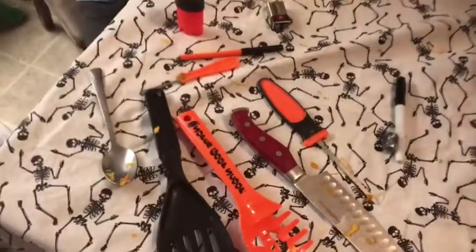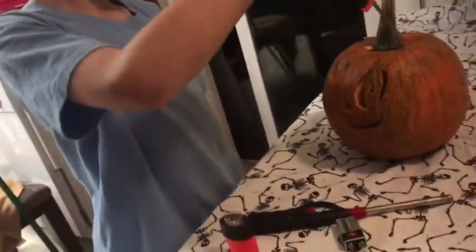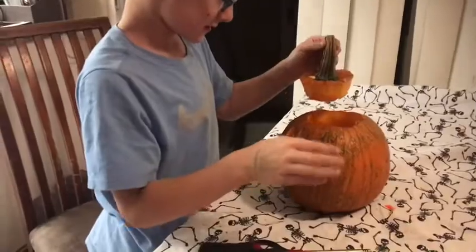We wanted to show you guys the tools that we used down here. Which one was your most useful tool, Surprise Lion? The big colossal cutter, I think, was really helpful. So, are you ready to light this thing up?